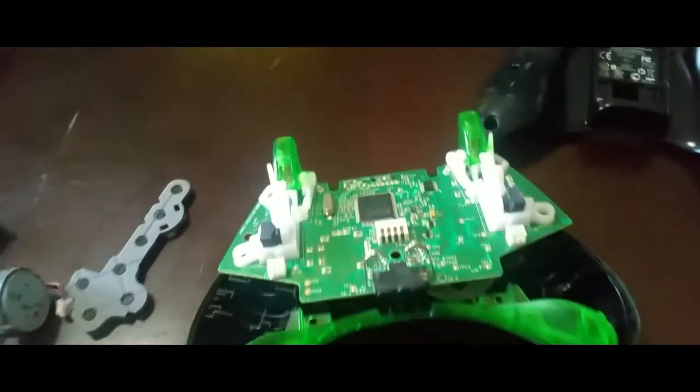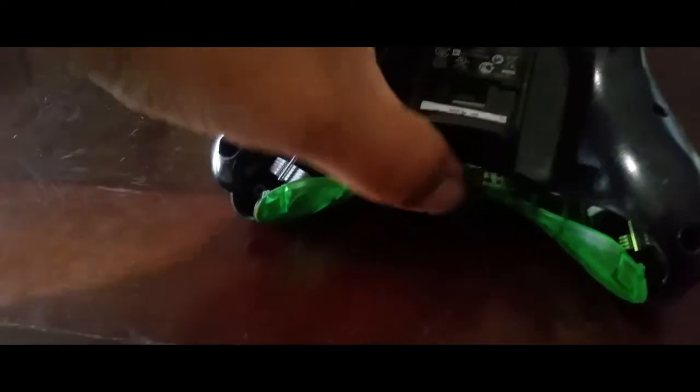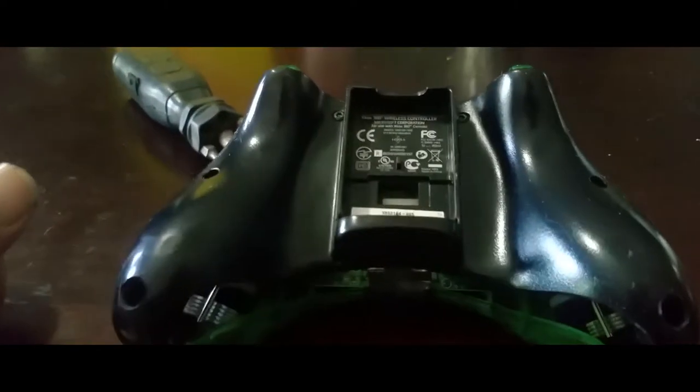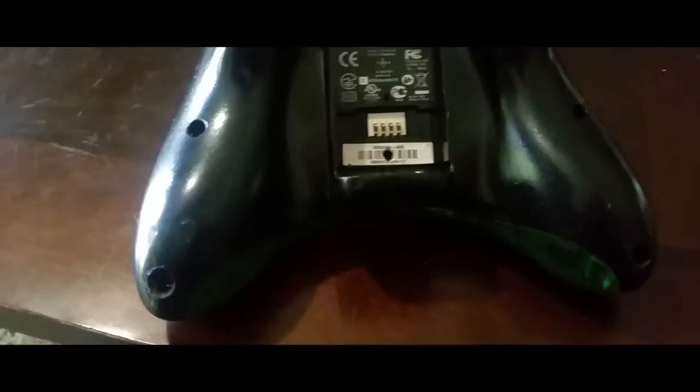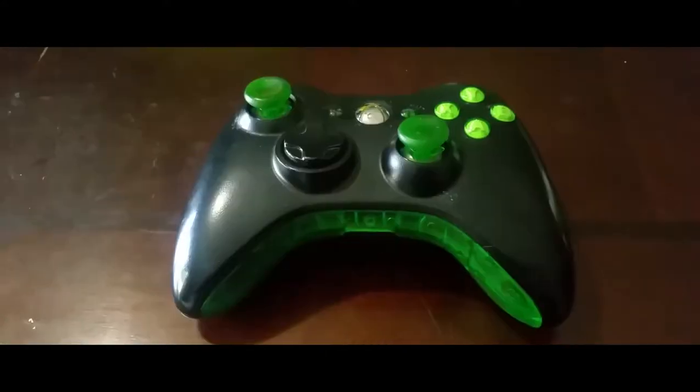I need both of my hands. All right, once you have everything together you just put this back into place. Now you put the screws back into place and that's it. There it is, put that together.